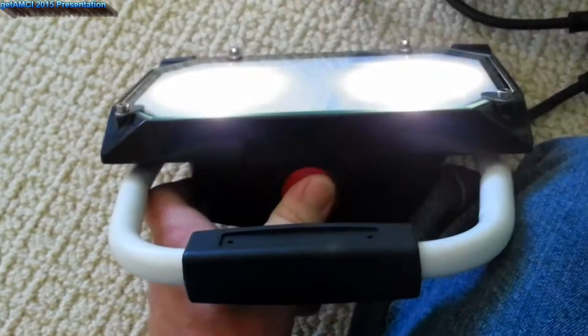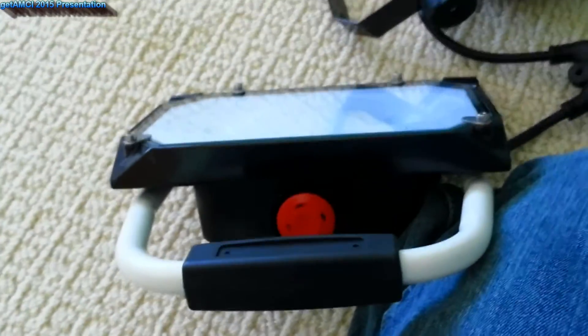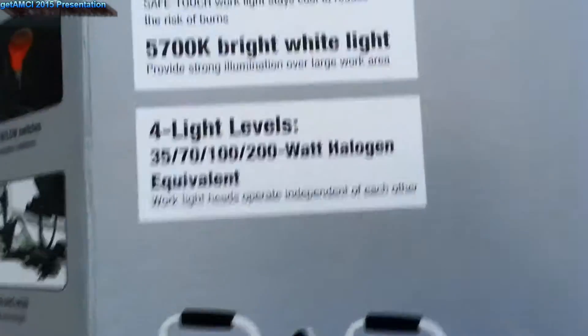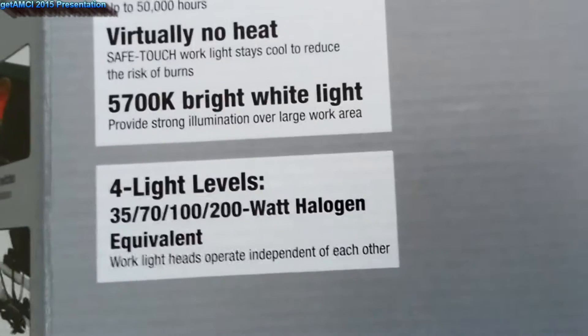We got one, two, and only two stages. Let's see the box. I thought it was three. Four lights level — there's only two lights level. I have to read. Why is it only two lights level?